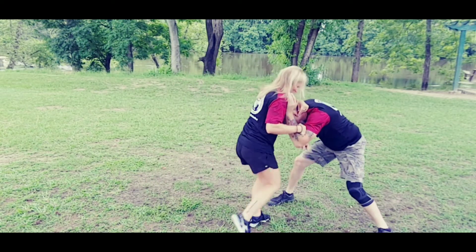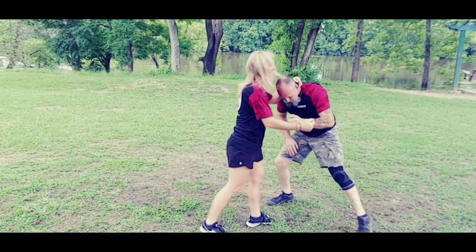She's doing the thing — perfect. And that's it.